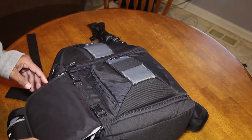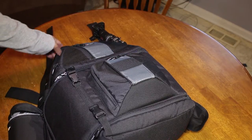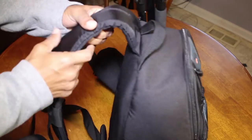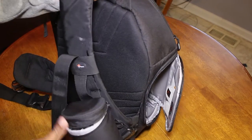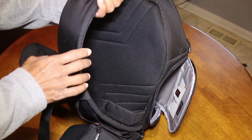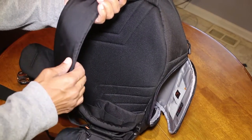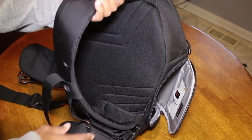As I'm about to demonstrate, this bag holds a surprisingly large amount of gear. You can easily attach additional camera lens bags to the camera strap, especially since this camera strap will be on the front of my body, which makes being able to get to stuff really easy.